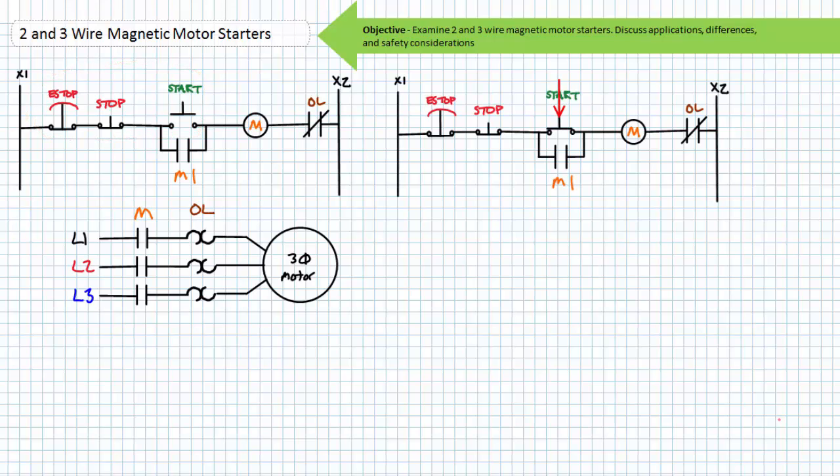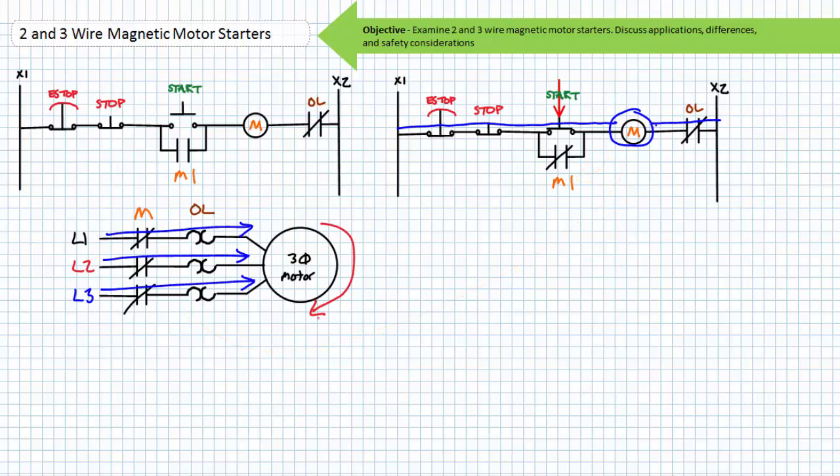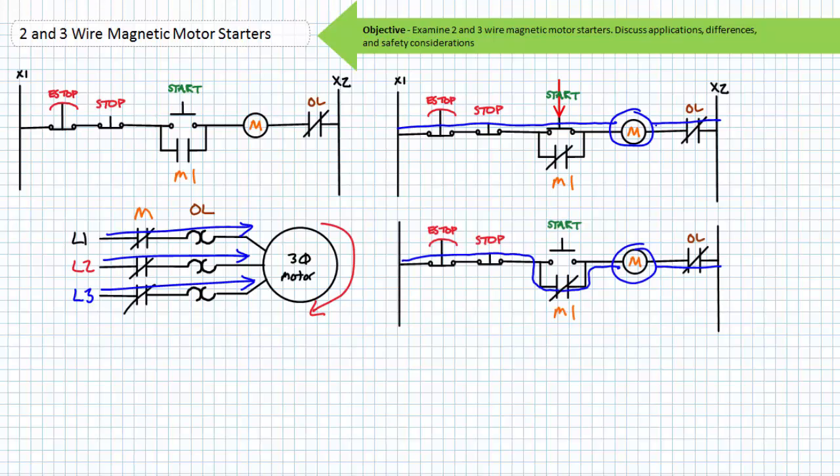If an operator were to press the start button, the momentary normally open start switch would close. Via the closed E-stop, the closed stop, the now closed start, and the closed overload contact, the coil of the M contactor would be energized. When the M contactor coil energizes, its associated contacts change states: the normally open M1 holding contact in rung two closes, and the primary M contacts close. The motor experiences inrush current and begins rotating, then levels out at full load rated current. If the operator releases the momentary start button, the spring return returns it to its normally open state, but the now closed M1 holding contact maintains the energized state of the M contactor coil.